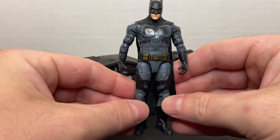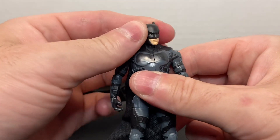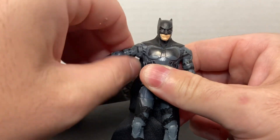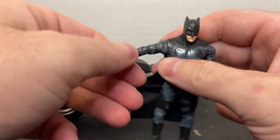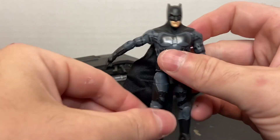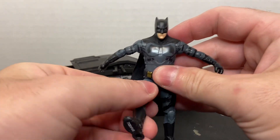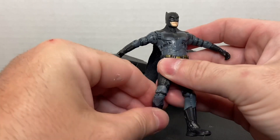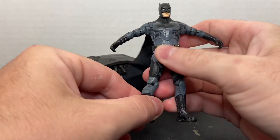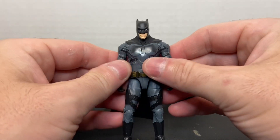Some nice paint apps — black and gray, with gold on the belt. As far as articulation: his head will swivel left to right; forward and lateral movement at the shoulder; bicep rotation; single jointed elbow; elbow rotation; no wrist swivel; no waist swivel; forward and lateral movement at the thigh; thigh rotation; single jointed knee; and lower leg rotation. That's it for articulation on the action figure.